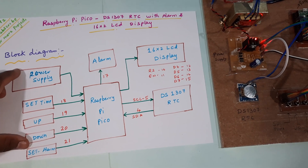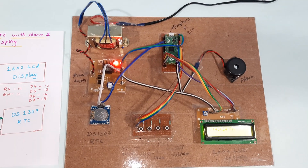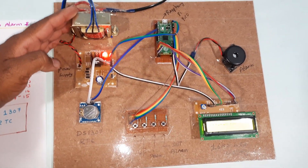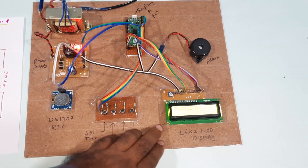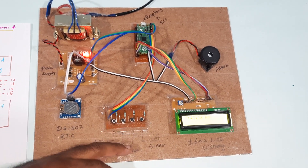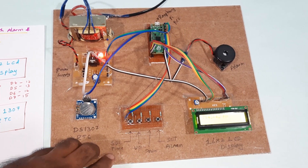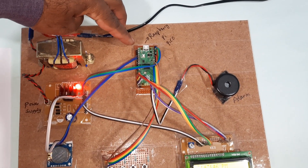This is the block diagram and this is the hardware kit module. The components are: transformer, power supply board, RTC module, switch buttons, LCD display, and alarm. Now I am going to do a follow-up project on school timings with eight time intervals and eight bells, using the DS1307 RTC and Raspberry Pi Pico board.